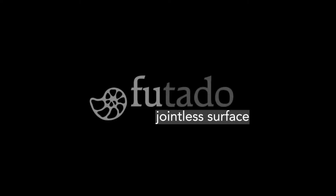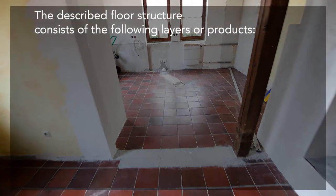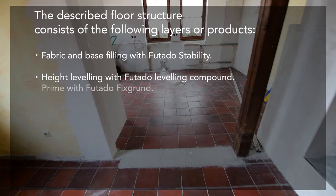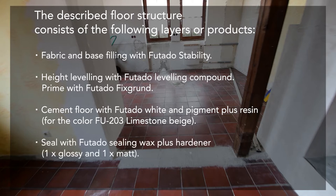The jointless surface system is available under the name Futado. The described floor structure consists of the following layers or products: base filling with Futado Stability, height leveling with Futado leveling compound, prime with Futado Fix Good, cement floor with Futado White and pigment plus resin for the color FU203 limestone beige, and seal with Futado sealing wax plus hardener — one time glossy and one time matte.